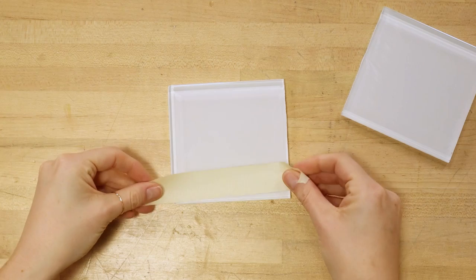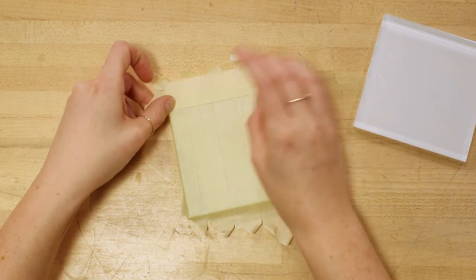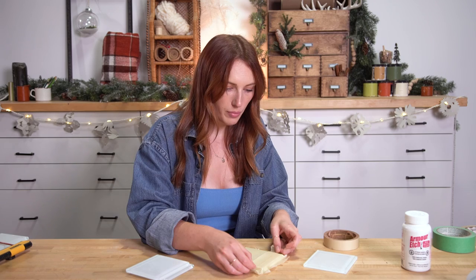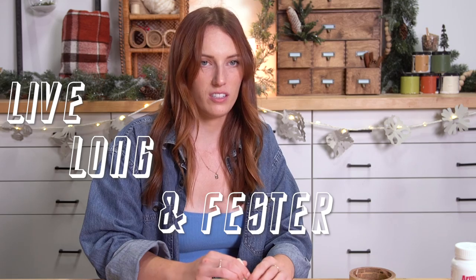I'm just going to use some masking tape and place a bunch of strips one way, just butting up against each other, and then do the exact same thing going the other way. You guys should let me know in the comments down below what design you would do on your coasters. I was also looking up sassy quotes, but I feel like that's a whole other level — the only one I had was 'Live Long and Fester.' That's not even funny. I'm ashamed of myself.